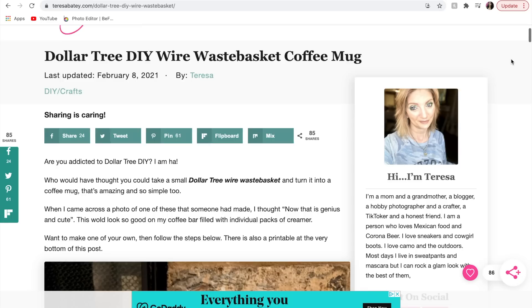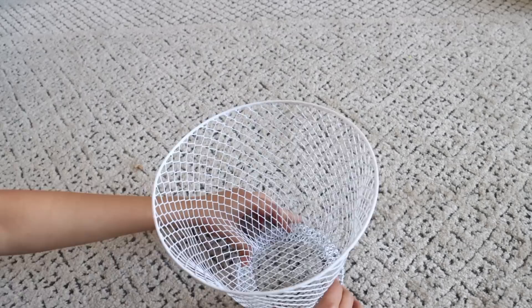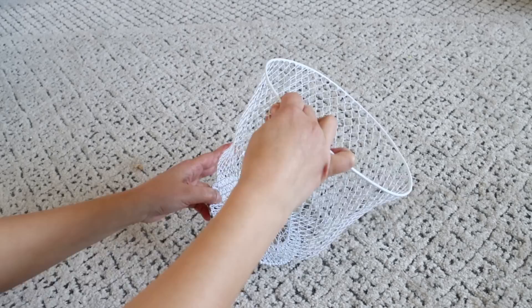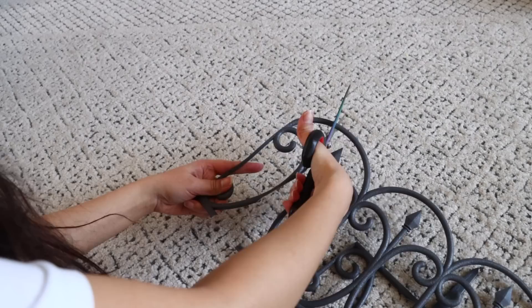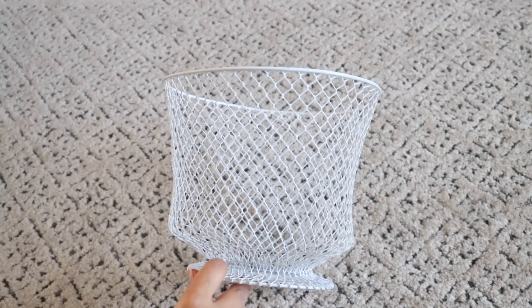Our next DIY is inspired by Teresa Beatty — I'll link her website below. From Dollar Tree, pick up one of their wire waste baskets. Push in the bottom of the basket — it's really easy — then push out right above where you pushed in to make the shape of a coffee mug. It's easy to mold and doesn't take a lot of strength. For the handle I'm using a garden fence from Dollar Tree — I cut off some of the arch designs on it. Teresa made her handle differently, still using a Dollar Tree wire basket, so check her out for different handle options.